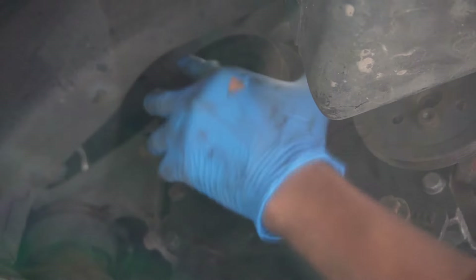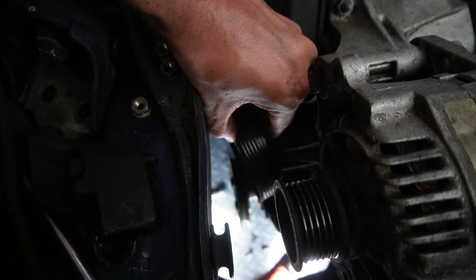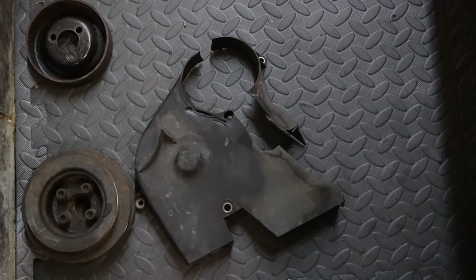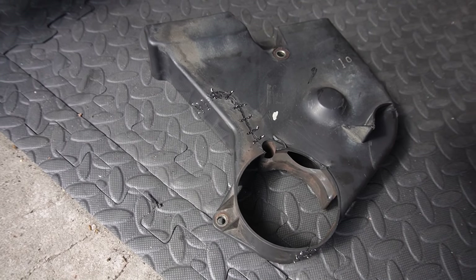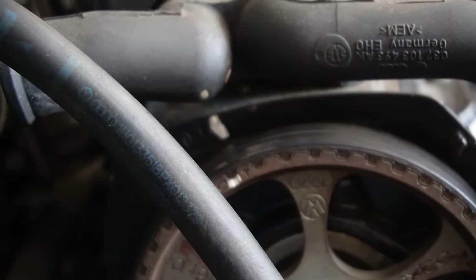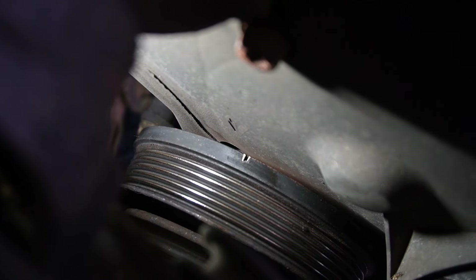Working on taking out the lower timing cover, I need to remove the crank and water pump pulley — removing the bolts holding them on then lifting out the lower cover. The lower timing belt cover came off in two pieces, but we can whip out the hot stapler for the second time today and make a decent repair. At this point I was making sure the timing marks lined up so I could remove and replace the belt knowing it's all in the right position, using the original manufacturer marks.